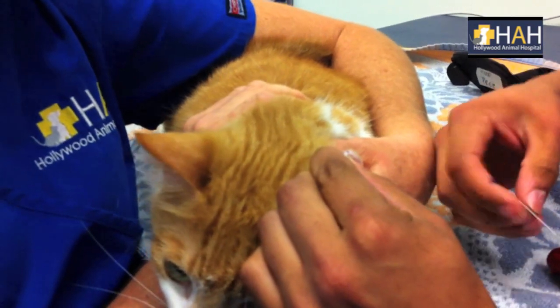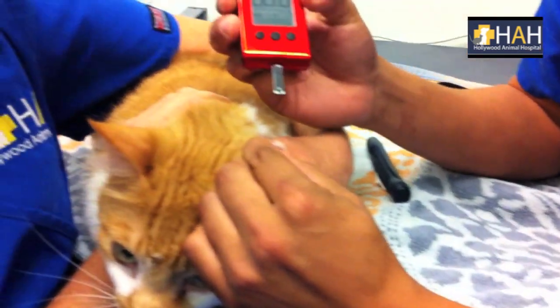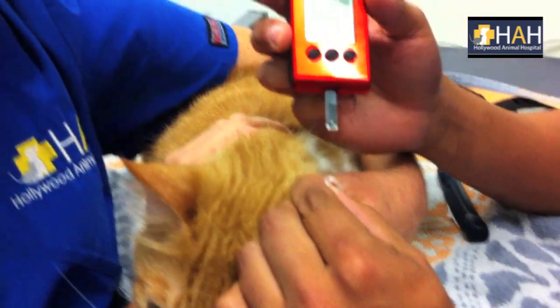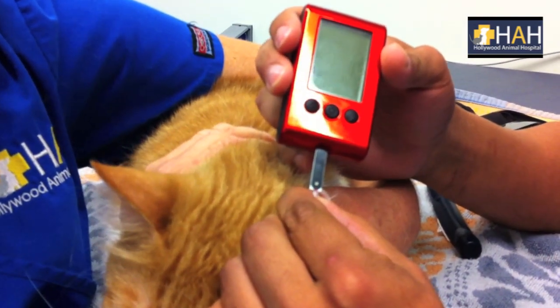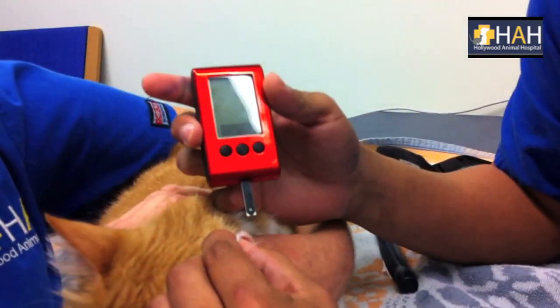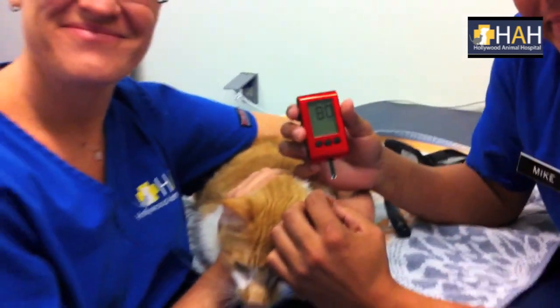You're going to place the BG strip inside the glucometer. When you see this symbol, place the BG strip near the blood sample, and you should get a reading. Today's BG is 80. And that's how you do it.